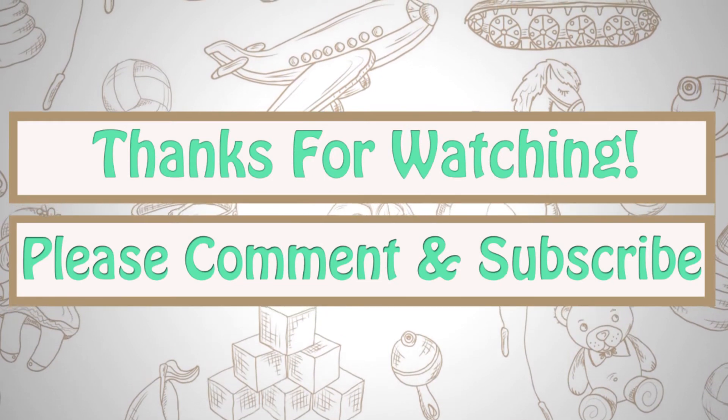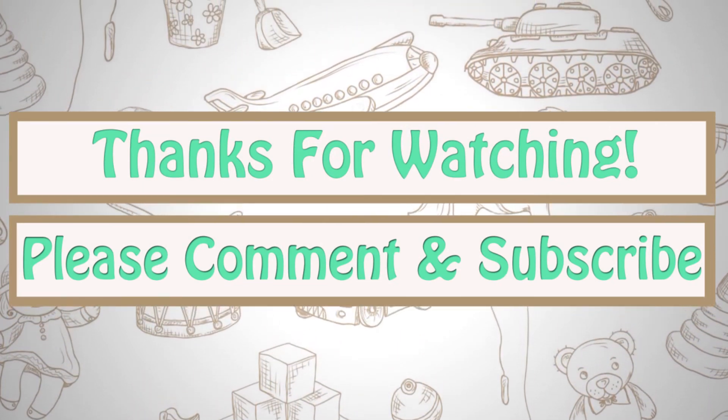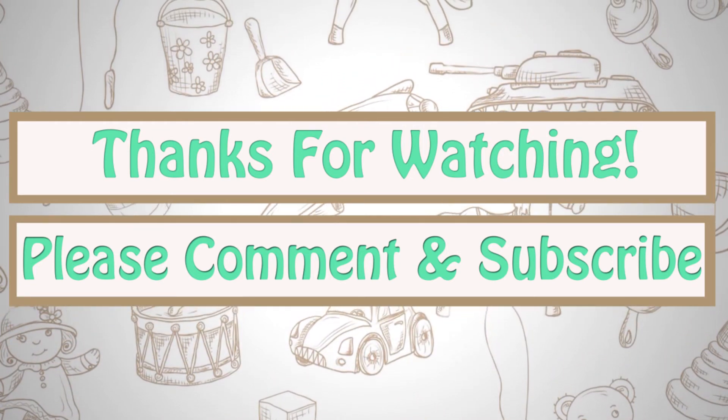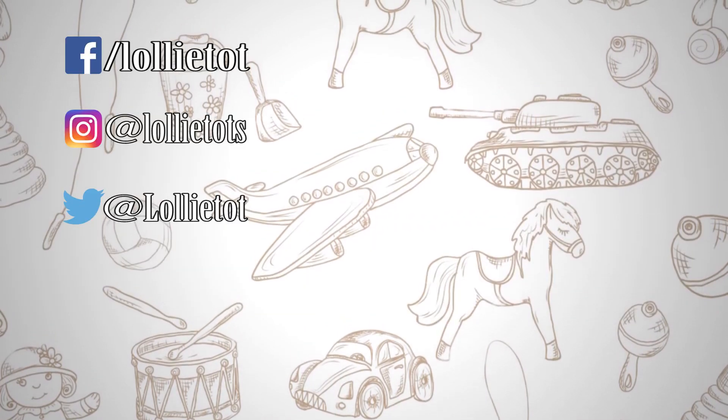Thanks for watching our latest tutorial. Please don't forget to subscribe and comment below. Also, visit Lolli-Tot.com for more fun content. See you next time!